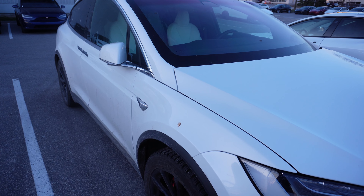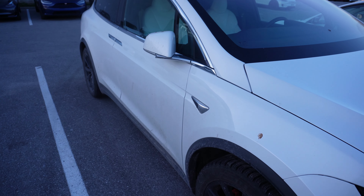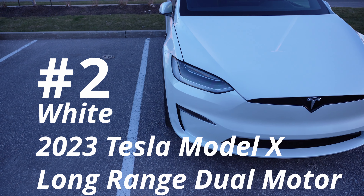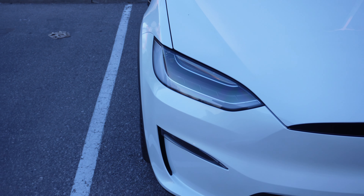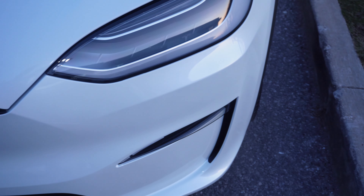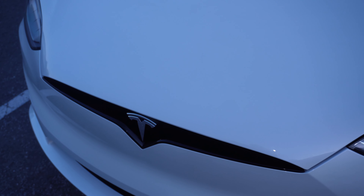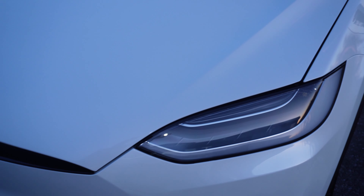Let's move on to the newer 2023 Model X and compare some of the changes Tesla has made. The first change is the front bumper — they've made it similar to the Model 3 and Model Y, with a new aerodynamic bumper that's better for airflow and makes the vehicle more efficient. One of the new things Tesla has offered with the new Model X is Hardware 4.0, which uses the latest camera tech — more megapixels on the cameras, a better computer, and better resolution.